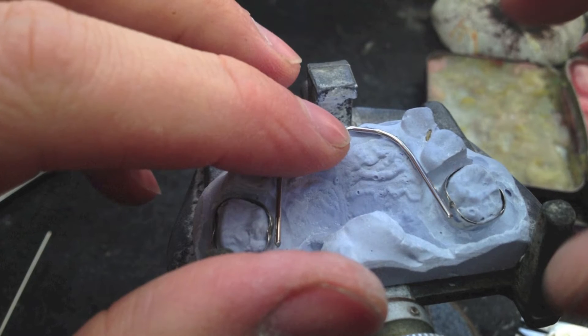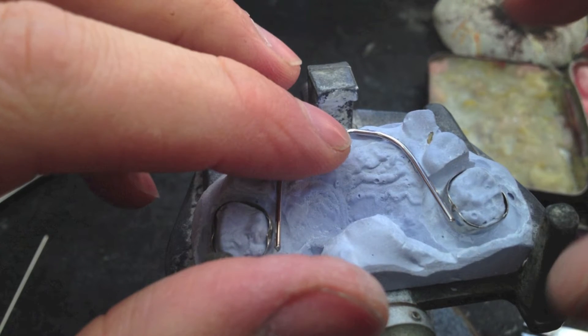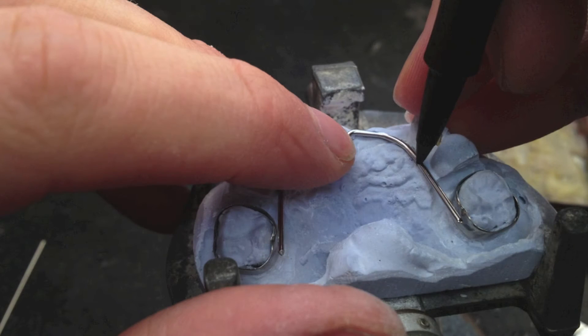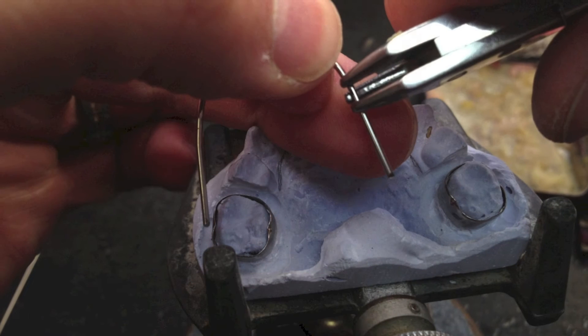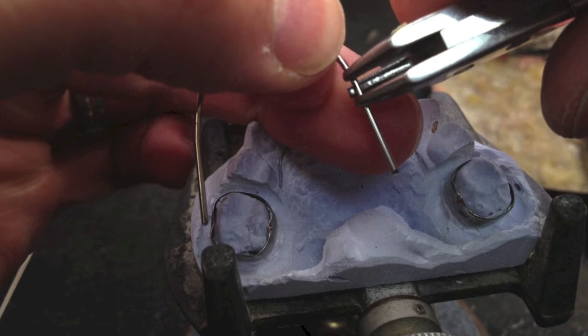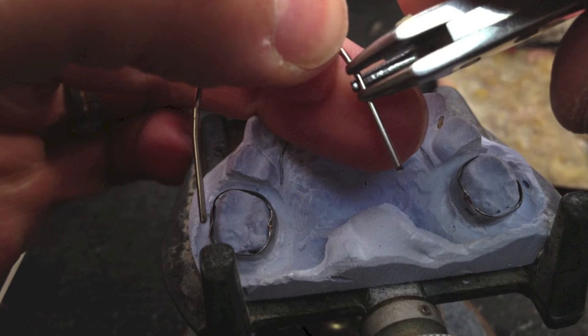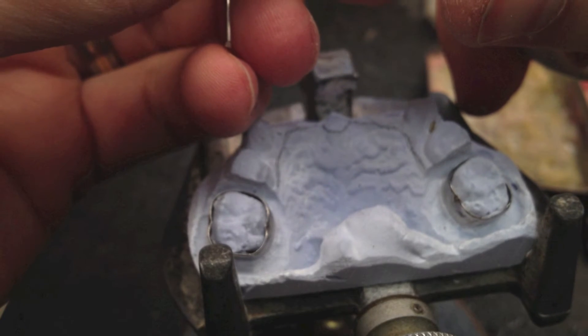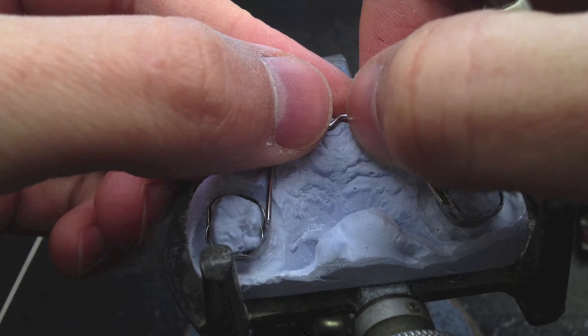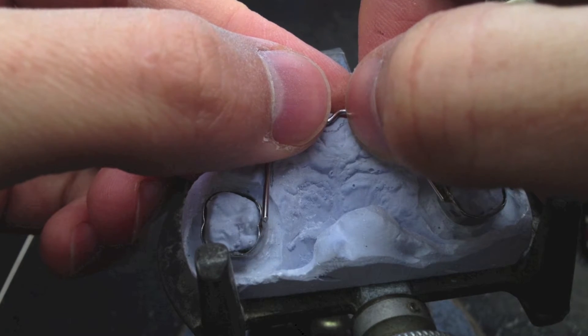As you can see, you're going to want a little space under the wire in the acrylic area so the acrylic can really get around the wire. If your wire is right against the tissue, you're not going to be able to get much acrylic under there, and there's a chance of this whole thing breaking off in the mouth — which is bad. So take a little time bending this wire, trying to get it where you need it to be.